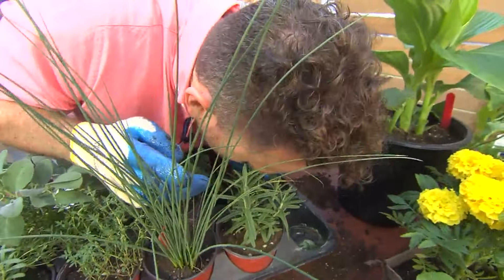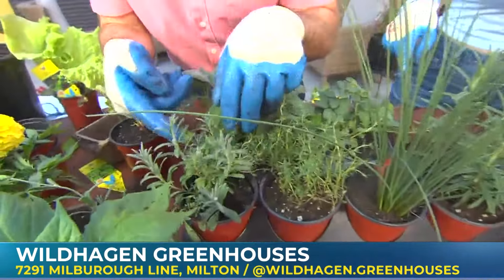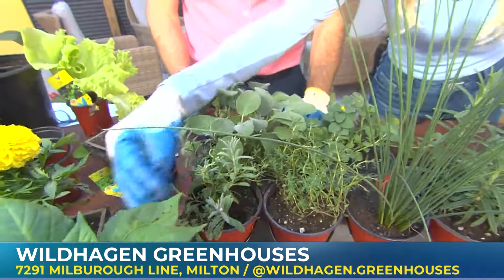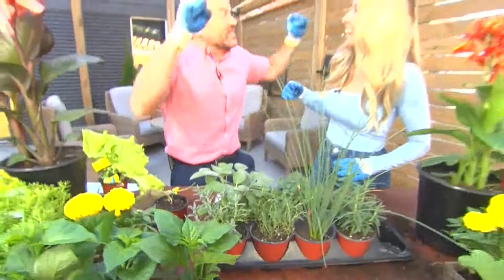And this one — rose... rosemary! Yes. And smell that one — it's different. Look at the flower, it's a purple flower. Oh... lavender! Lavender — yes!